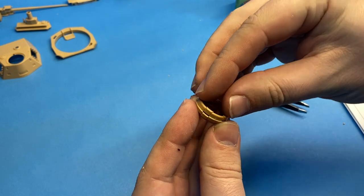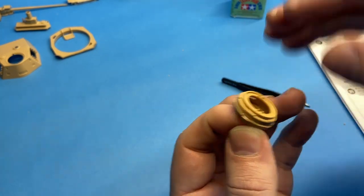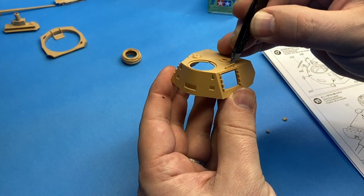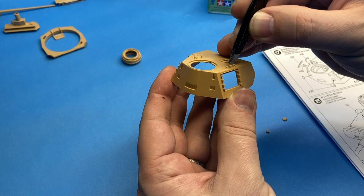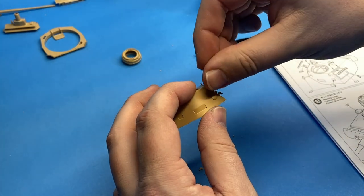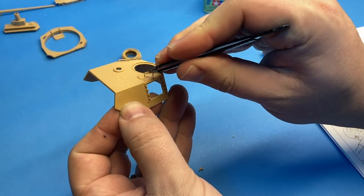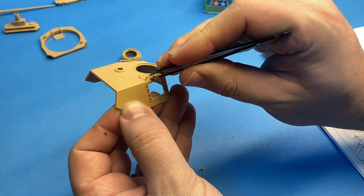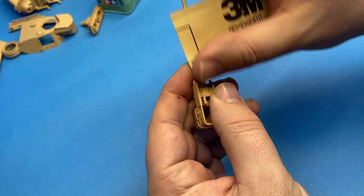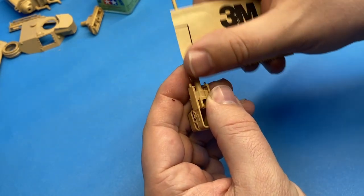The commander's cupola is multi-part and quite nice. Unfortunately you don't have the option of doing open or closed vision blocks, but it still looks pretty good. There are quite a few little pieces that go onto the turret, so make sure you're following the instructions properly because the turret construction actually goes across a couple of different stages of the instructions.